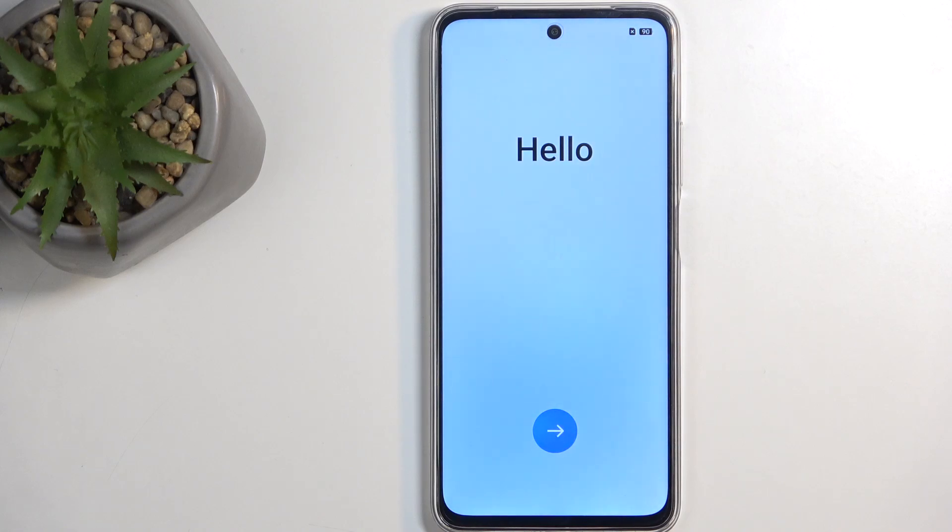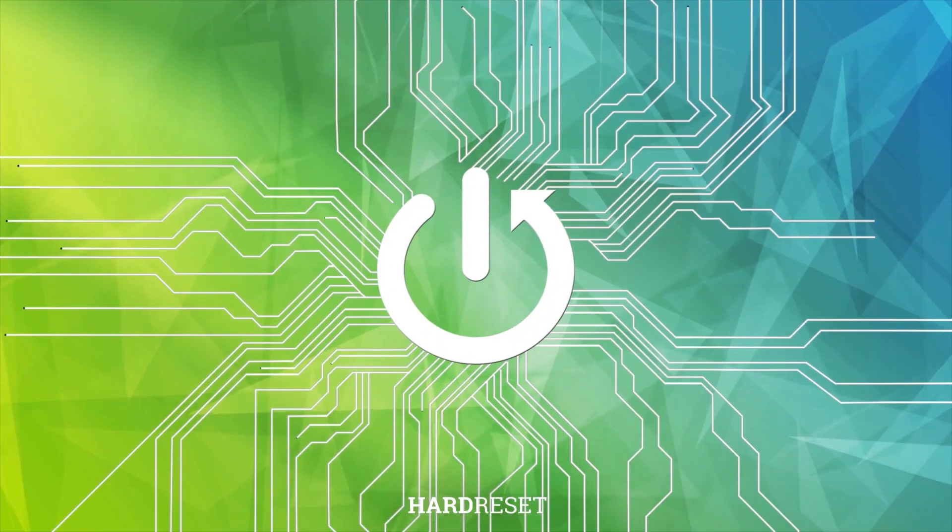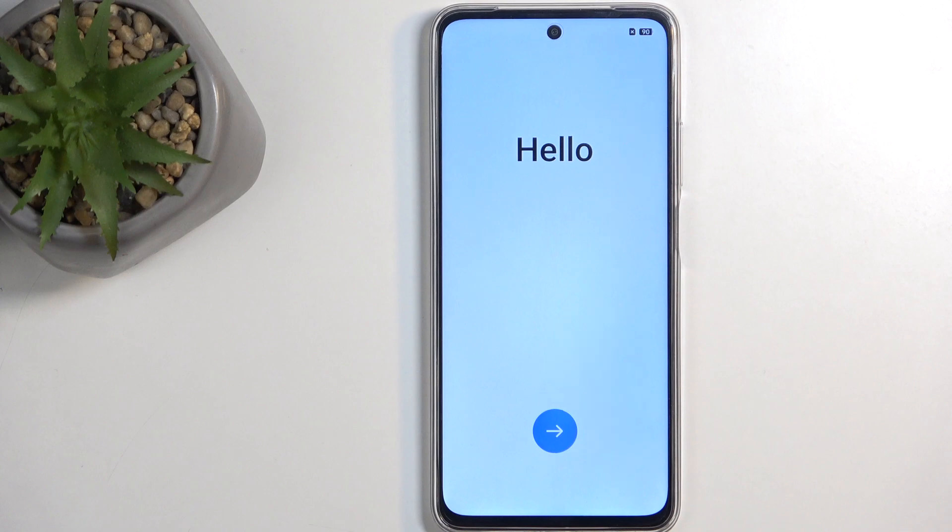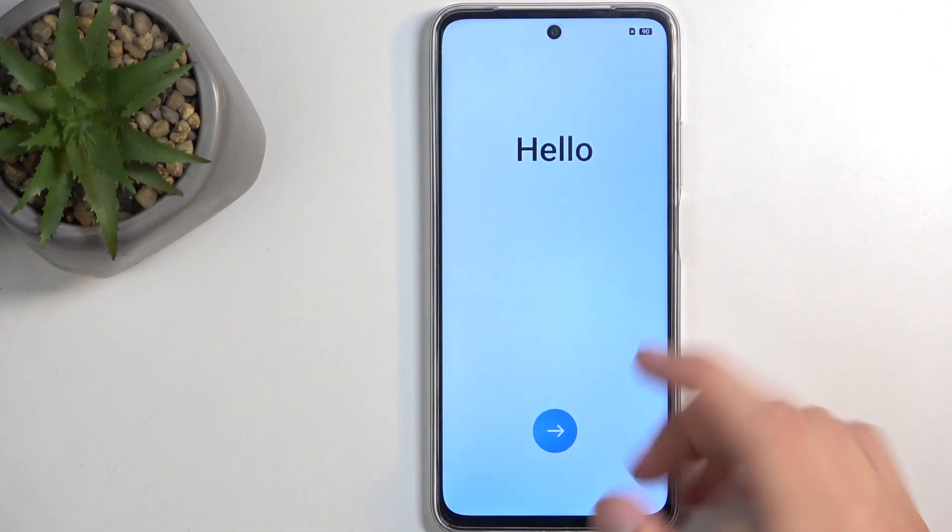Welcome. This is a Realme C75, and today I'll show you how we can go through the setup process of this device. When you turn it on for the first time, you'll be presented with a screen similar to this one.